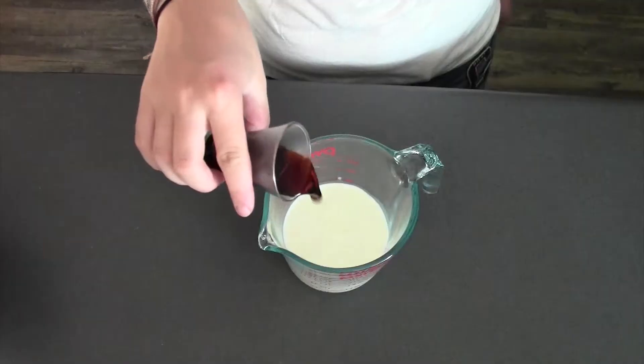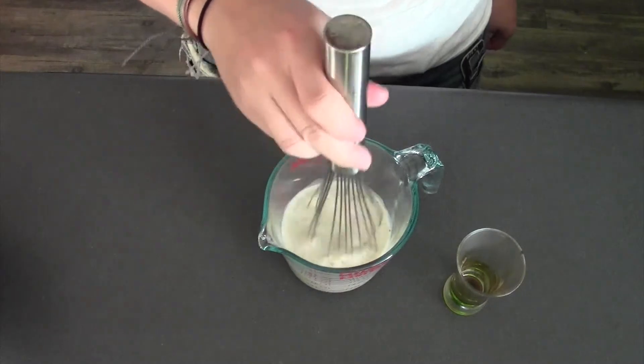I'm also going to melt my chocolate right now — just in the microwave until it's entirely smooth. And I'm going to combine my liquid ingredients, my buttermilk and my Kahlua. There's something floating in my buttermilk.